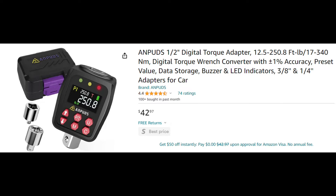This one is made by ANPUDS — I'll put a link in the description so you can check them out. They come in different ranges; they have four different ranges. This one goes from 12.5 to 250 foot-pounds, and that range is what makes it really nice. It's a half-inch drive on both ends, and I actually have a couple of them.